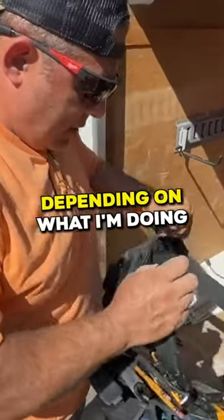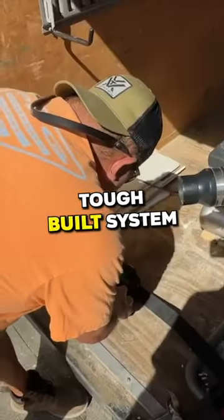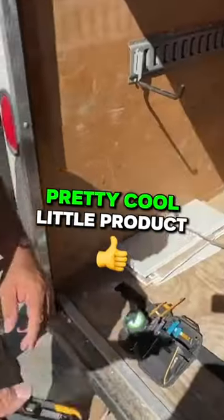This is how a professional handyman lays out his tool belt. This is my tool belt layout, depending on what I'm doing. This is a tough belt system, and they do a couple of things. Pretty cool little product.